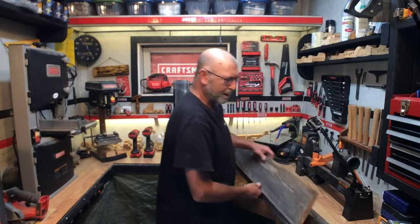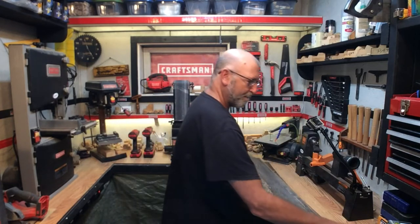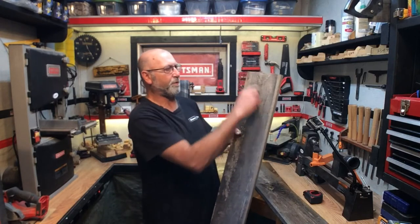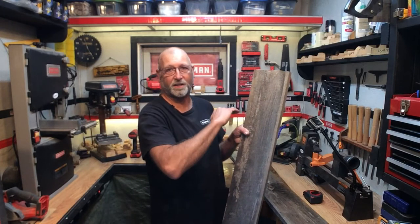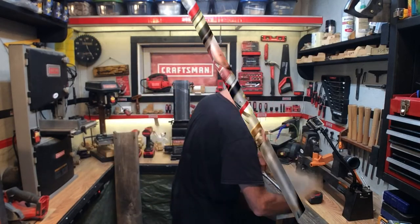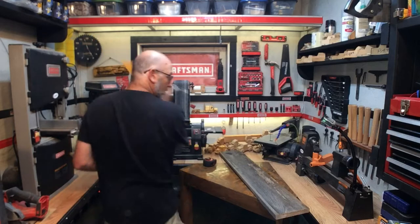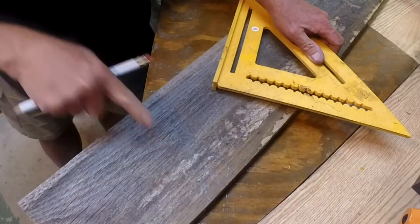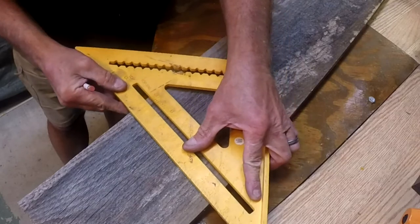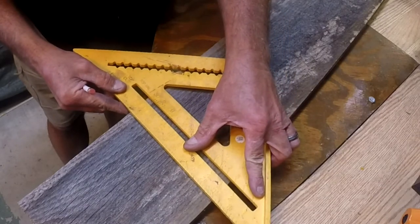I'm just going to build basically something that I've done in the past. We're going to measure down seven inches and then we're going to measure down eight inches, and that's going to give us our angle on the birdhouse itself. We've got seven inches there, eight inches there — we're just going to mark that across and that's going to give us our pitch.